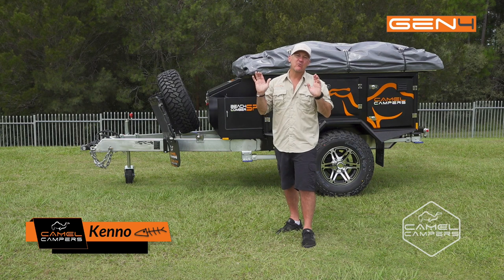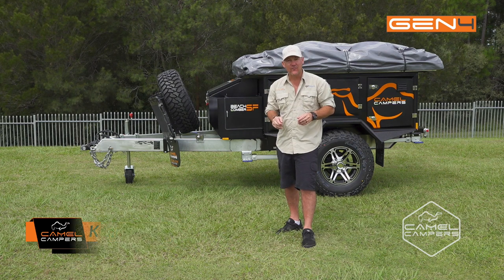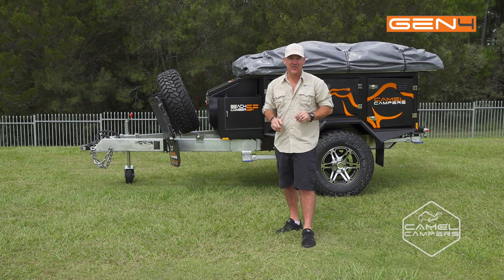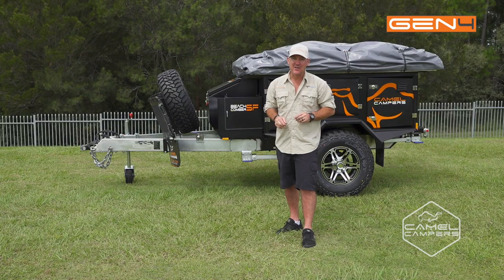G'day guys. Today I'm going to run you through the setup of the Camel Campers Beachcomber Soft Floor — that's what the SF stands for. Cody's going to give me a hand, but you can do it with one person very easily. We've got a nice compact trailer, going to get to all the hard-to-get places, so let's get into it.